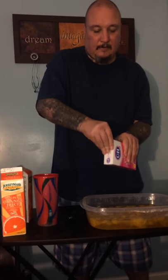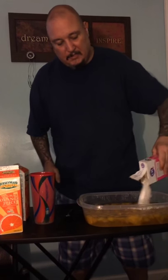Heat it up. You're not going to have a container like this — you're probably going to need a plastic bag. Heat it up in the sink and let the peaches sit for a couple of days. Heat it up in the sink, and then go ahead and add your sugar.